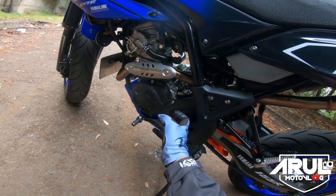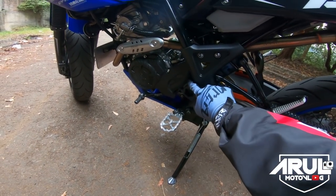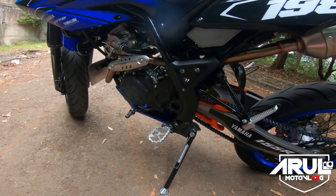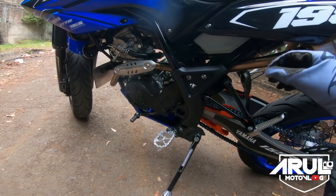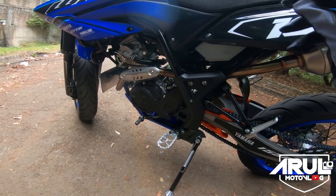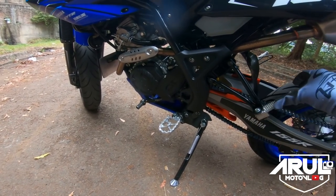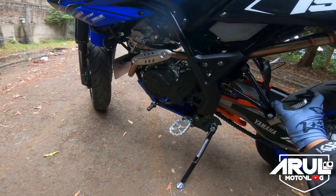Terus untuk gear depannya ini gak keliatan sih, di dalam, ketutup cover block. Untuk gear depan pake dari merek Daytona. Itu untuk motor Jupiter MX atau Jupiter Z old — sama saja, cuma bedanya baut penguncinya untuk Jupiter MX/Z ada dua, kalau WR kan cuma satu, tapi bisa juga kalau cuma pake satu aja sih. Untuk gear depan kemarin harganya merek Daytona 150 ribuan — soalnya nyari yang standar ukuran 13 gak dapet, makanya cuma ada dari merek Daytona.